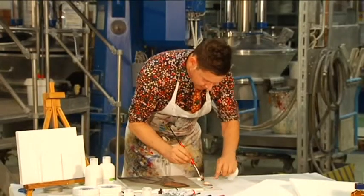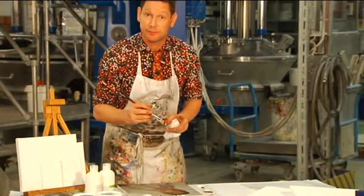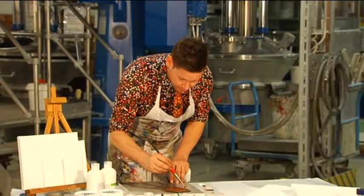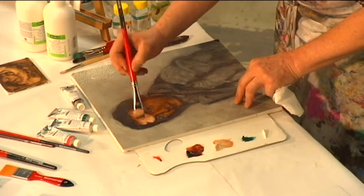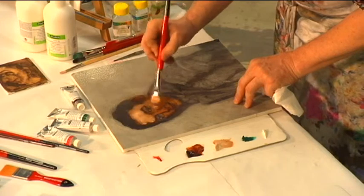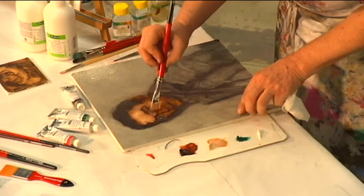To that we add a little white. Here the white is a zinc-titanium white, which is a beautiful combination of the subtlety of zinc with the stability of the titanium, which gives us a colour not too pastel for our skin tones.